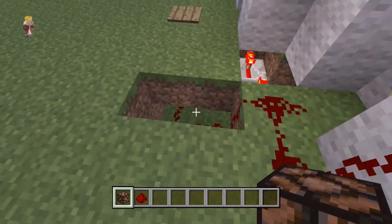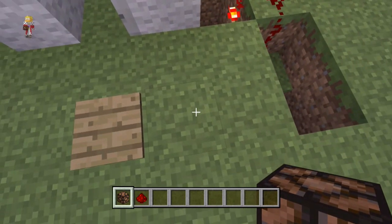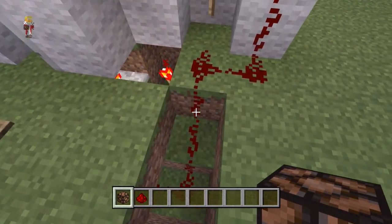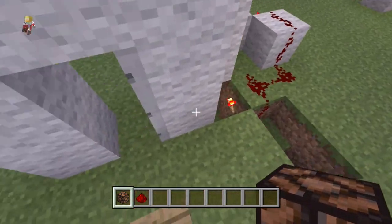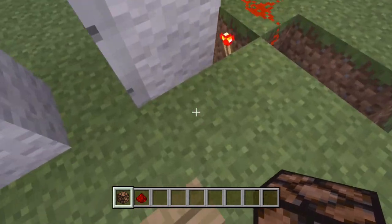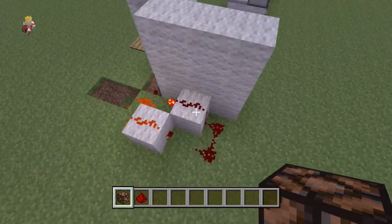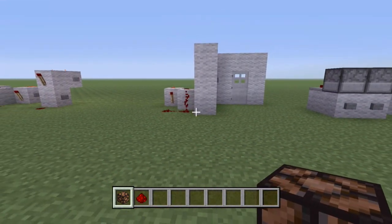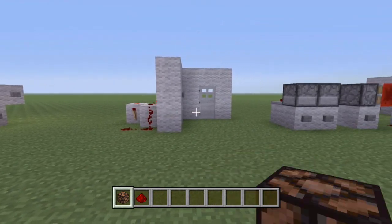The door is open now. This redstone is no longer lit, which means if we stand on that pressure plate, it's going to light up the redstone going this way, go into the RS NorLatch, and reset it. And it resets. So, really cool, but not the most useful thing — there's not many people that are going to use the RS NorLatch for that.